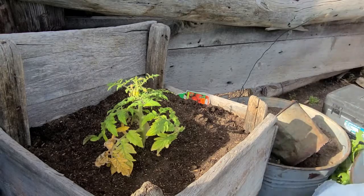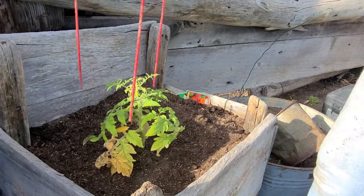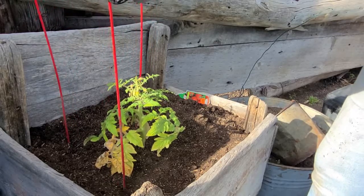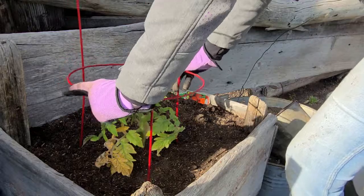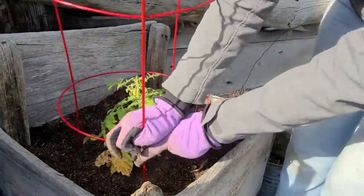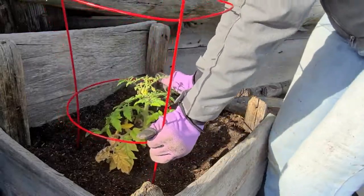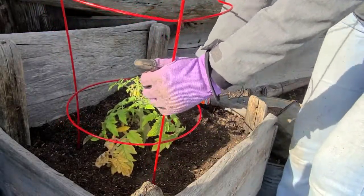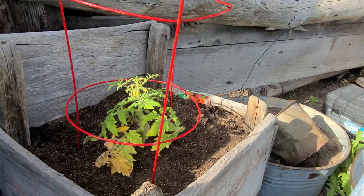I'm going to go ahead and throw a tomato cage on this one. I have a pretty red one here — it's not my favorite type of tomato cage to use, but it's what I have handy today. And there you have it — planting tomatoes is very simple.